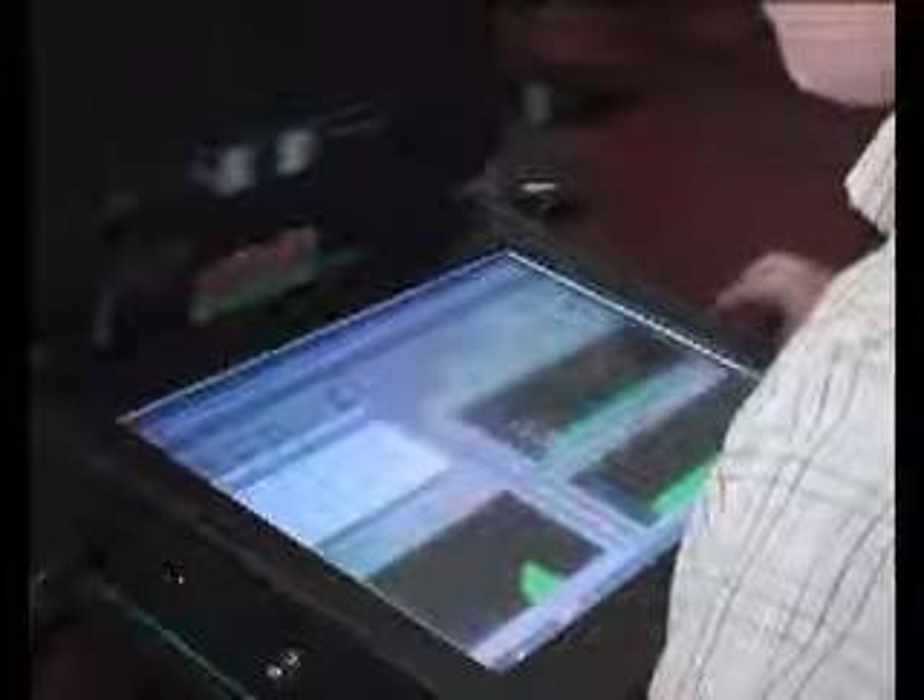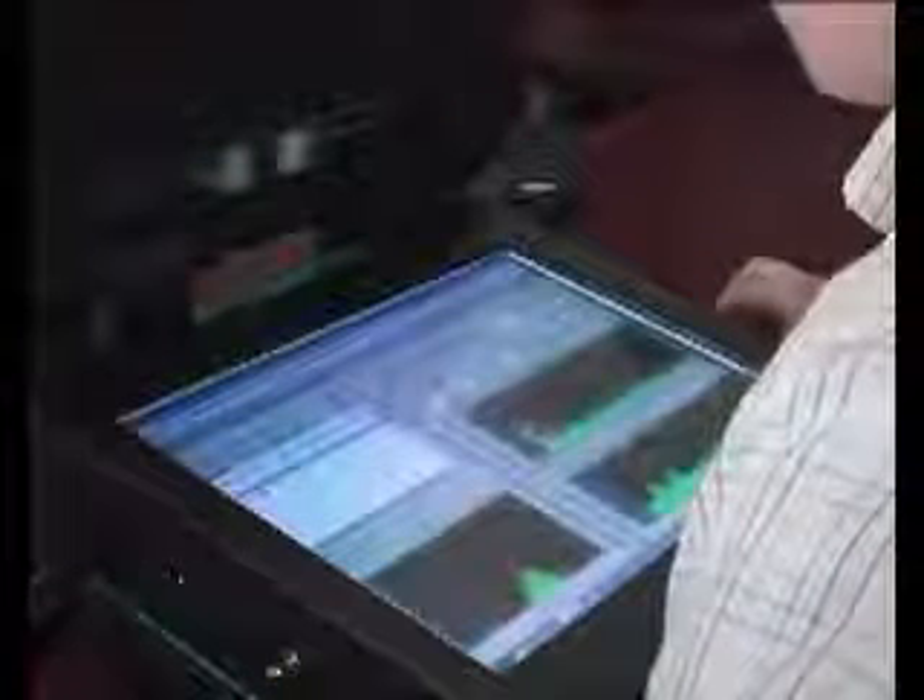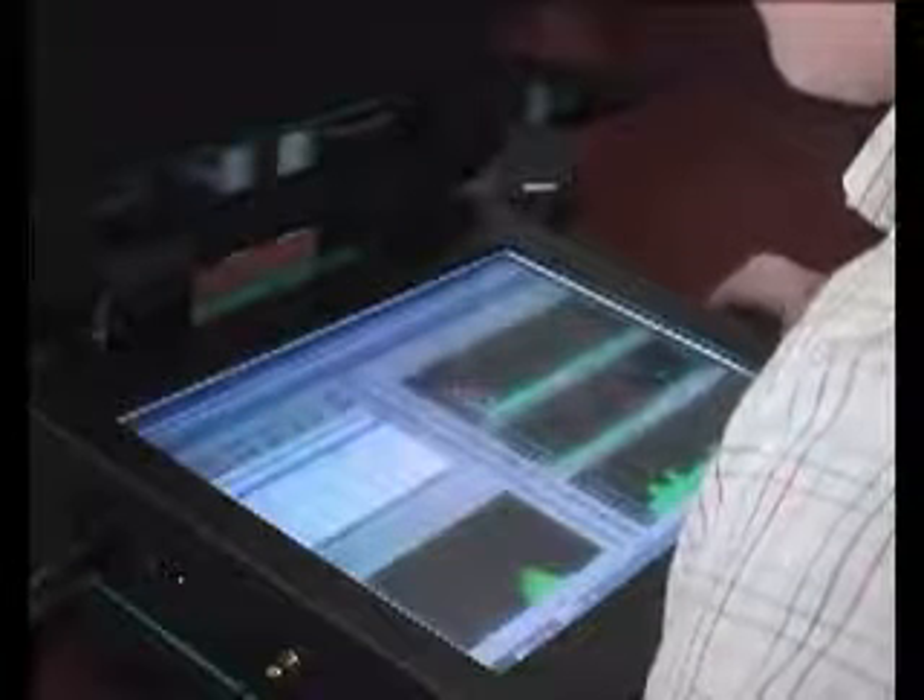The RX-i can be operated remotely, allowing sites to be continuously monitored without the need for a site visit. The RX-i is fully portable.